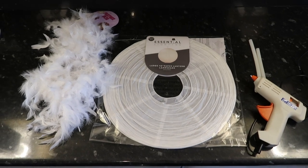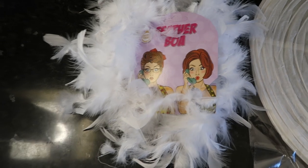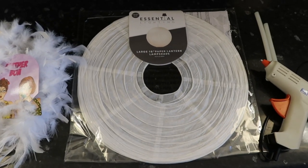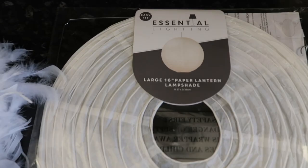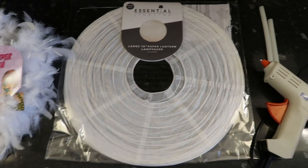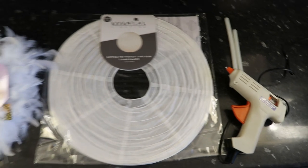So guys, this is what you will need to make your lampshade. I picked up these feather boas from Poundland — I used seven of them for this project. I also picked up this paper lantern from Home Bargains, and a glue gun that I already had, but you can easily pick these up from somewhere like Hobbycraft.